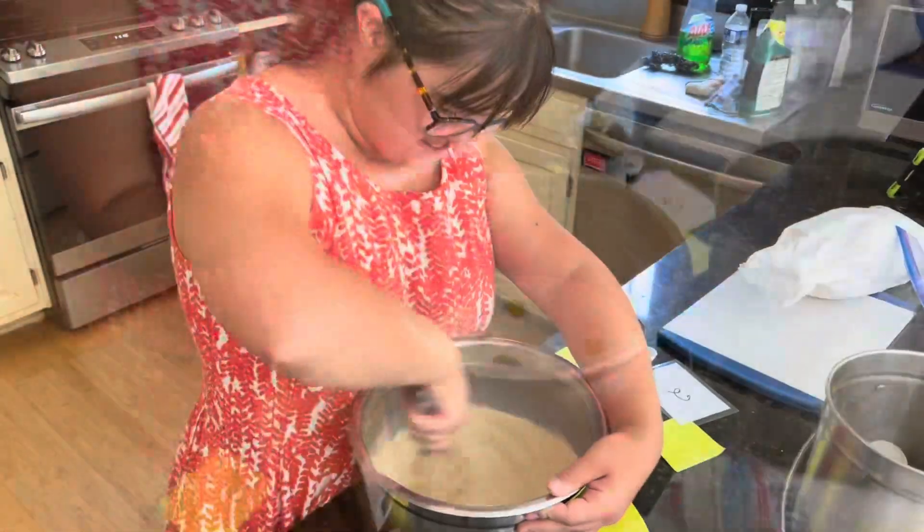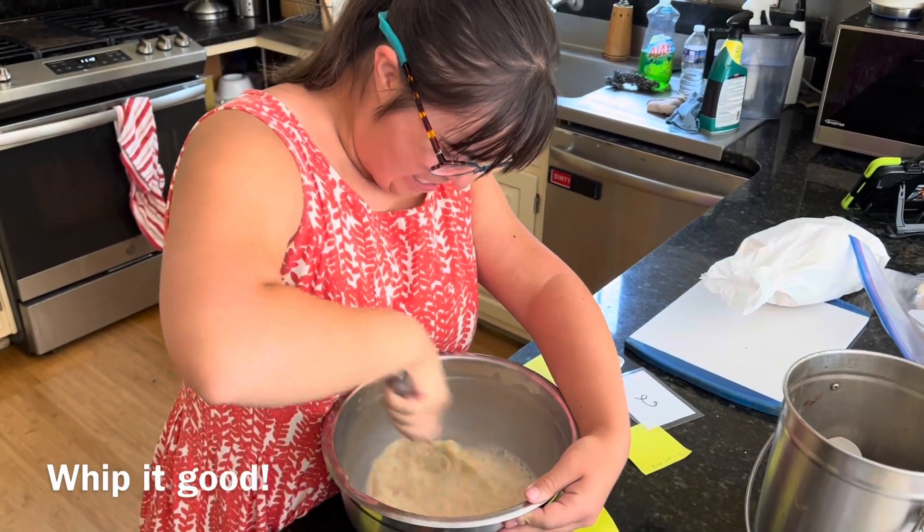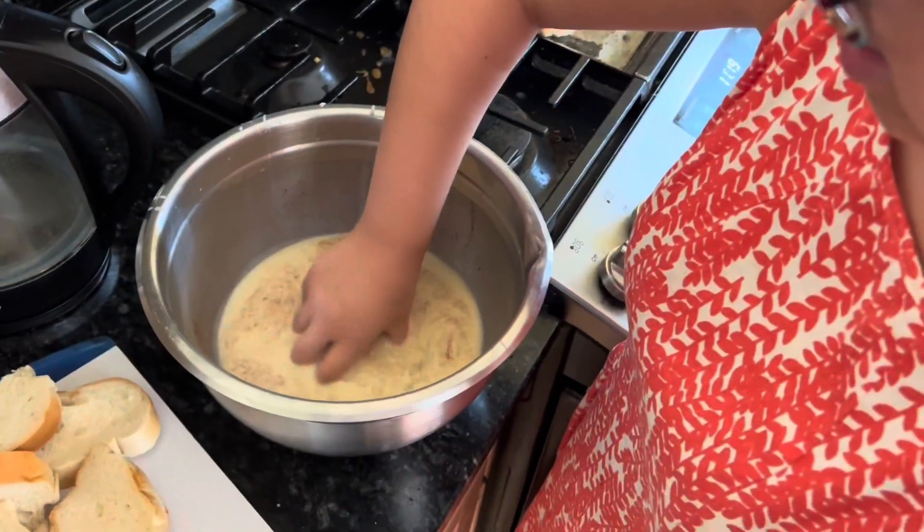That's the kind of whipping we need. That's good whipping, Grace. There we go — drop it in, flip it.